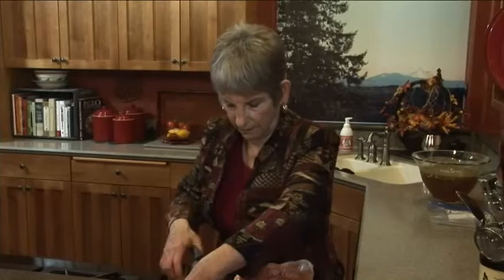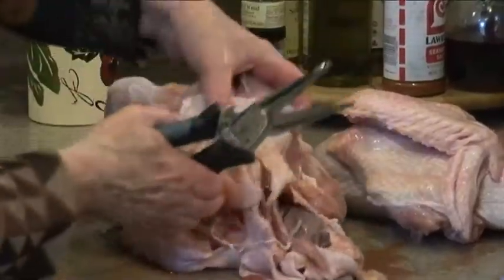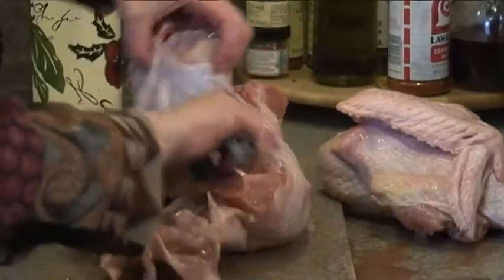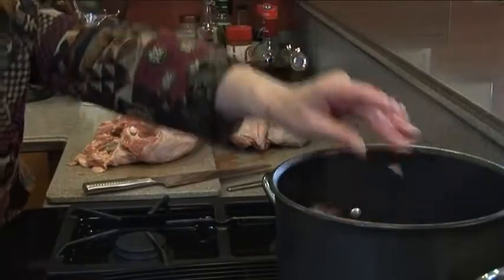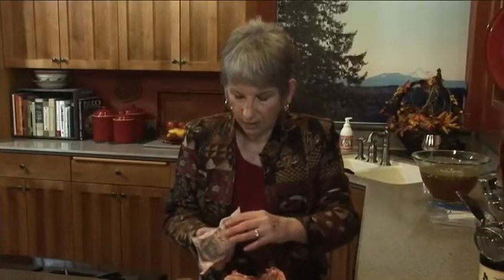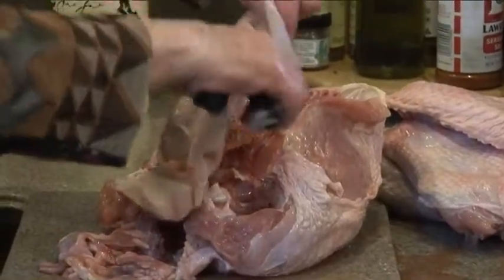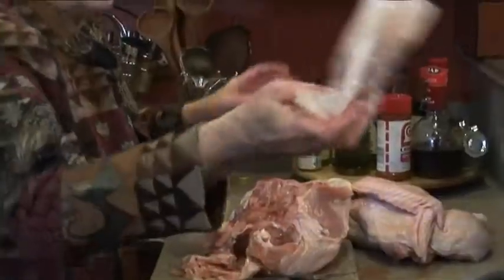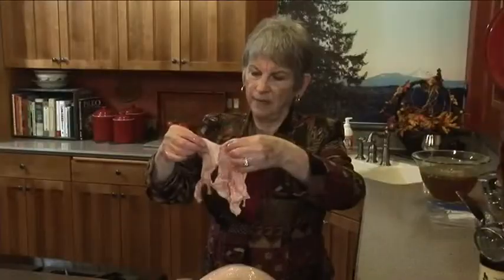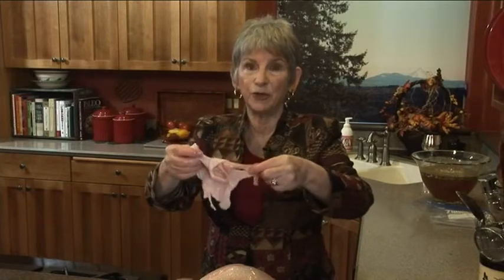Nice to have good tools. Here are the giblets - I'll put those in the pot too. We're going to add water and simmer everything. I might roast the neck with the legs and wings as well - it adds great flavor. Now I'm going to put the turkey pieces in bags.